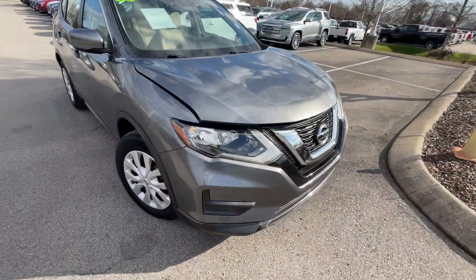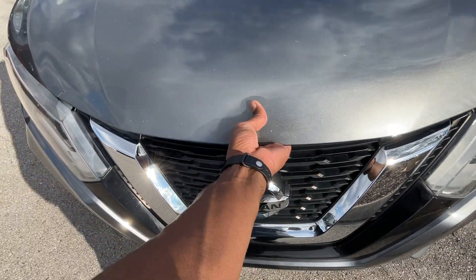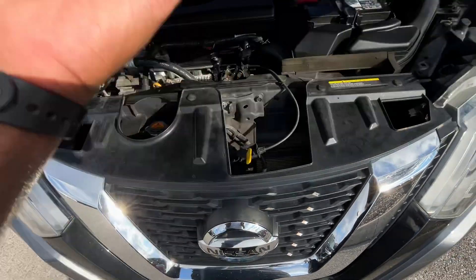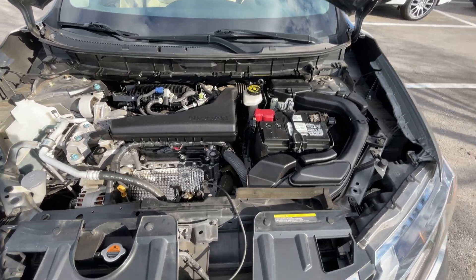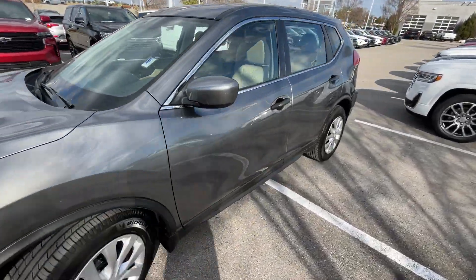As we come back around the front, here's a quick look in the engine bay — and there's that 2.5-liter naturally aspirated four-cylinder.